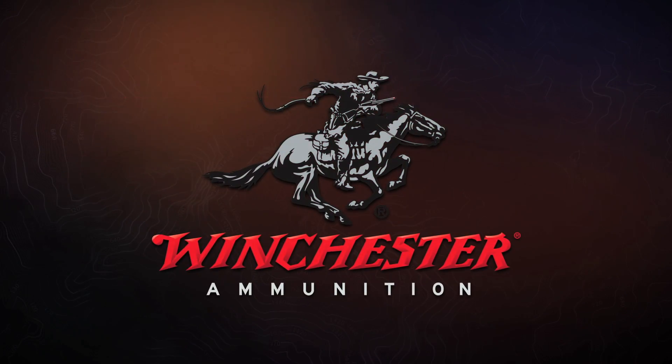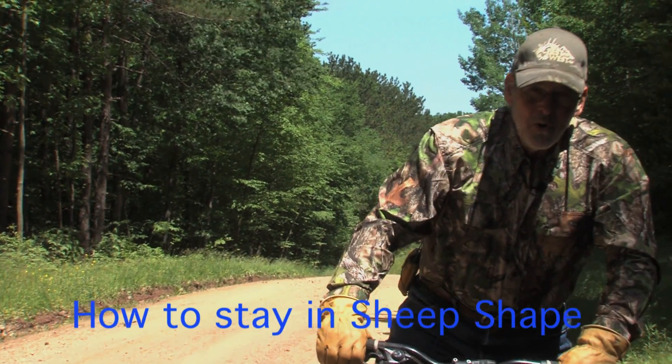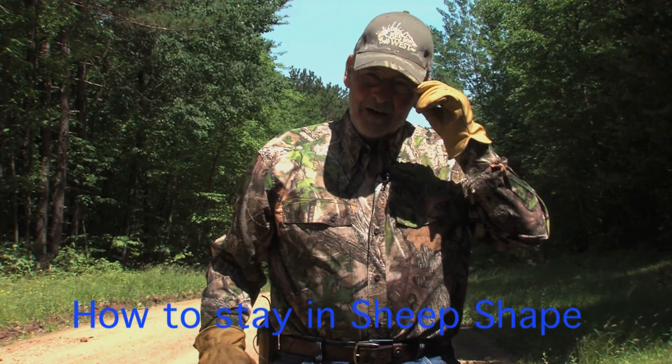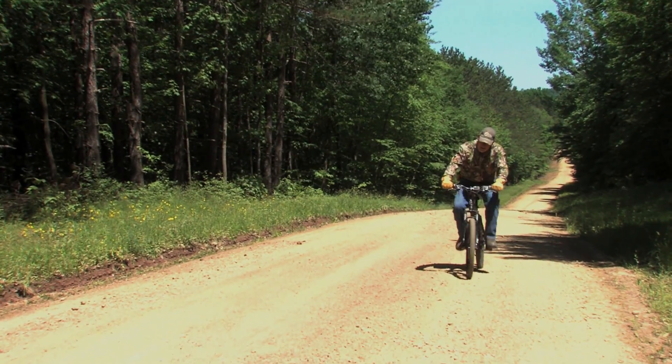This week's training tip is brought to you by Winchester Ammunition. Weather permitting, I ride the bike twice a week — six miles around the mountain.